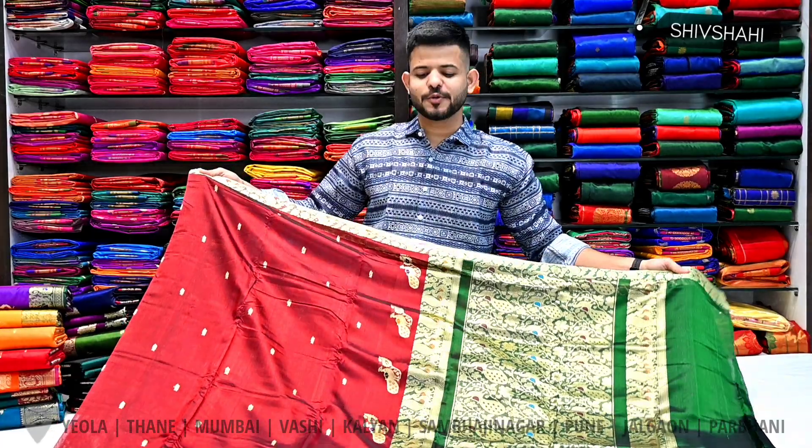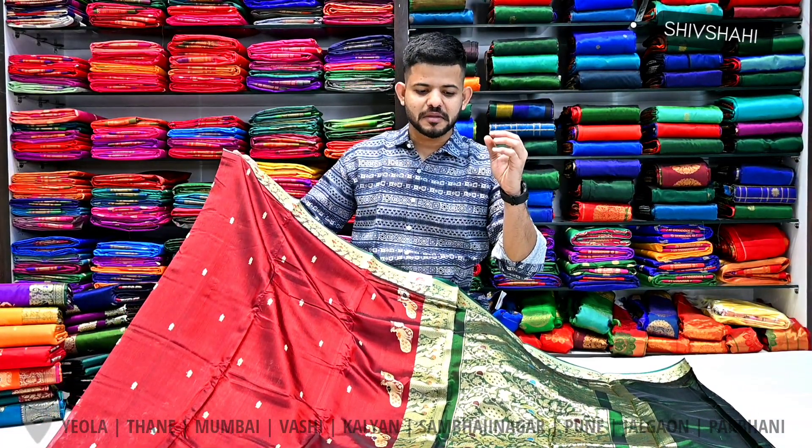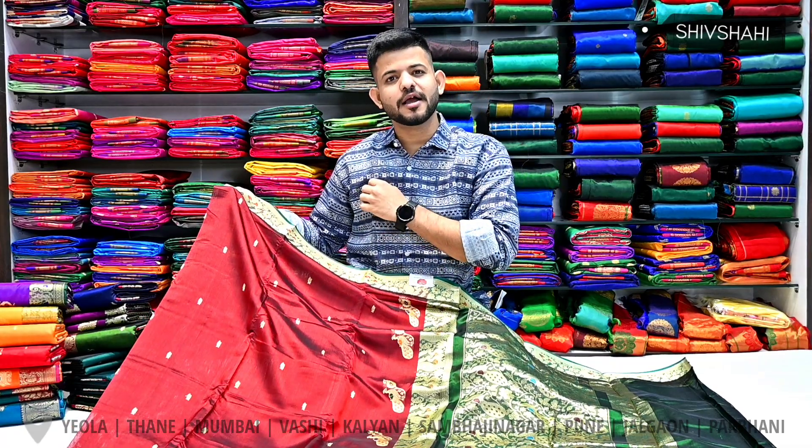Namaskar, Shivshahi Paithani, Swagat. Now we have a special design for you - a small border, a thin color and a color combination.